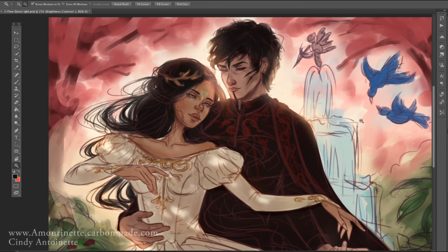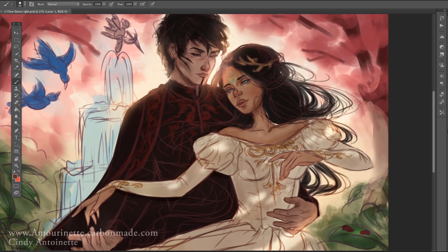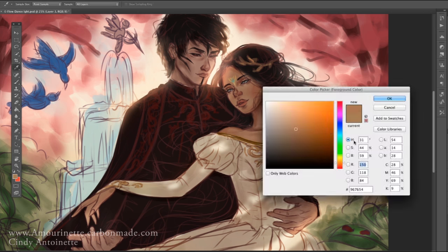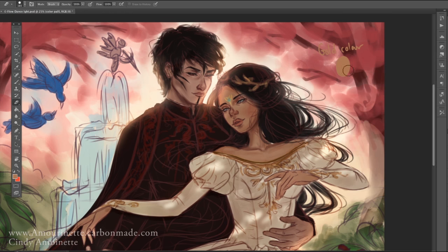At this point I haven't zoomed in yet — I'm mostly just blocking colors, blending some colors, and planning out how the shadows and lights should work. I haven't painted any details yet because I learned that with a complex composition with many details, you have to make sure the whole painting looks balanced.